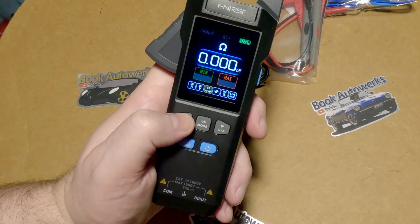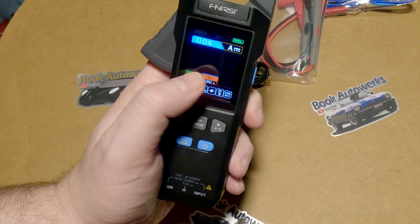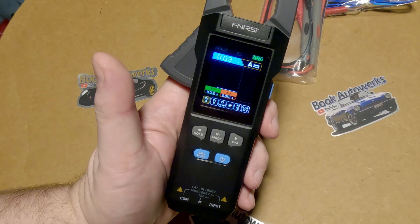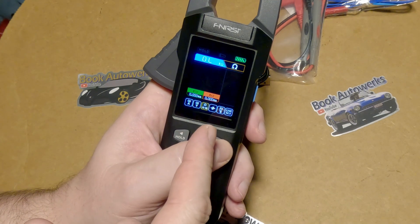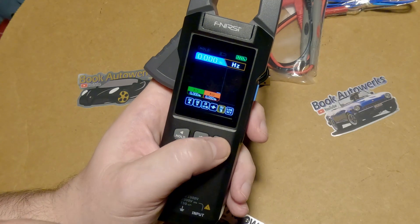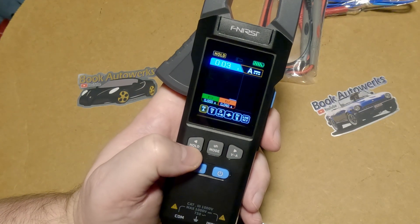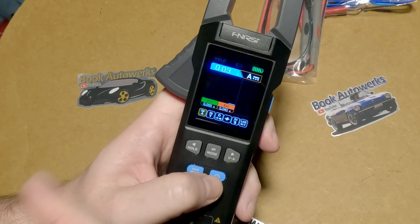If you hold down the mode button, it puts you into a graph mode — I think this is going to be really handy, I'm really excited to try that out. That's cool, you can do the graph in voltage as well. It appears to also work with ohms, capacitance, and frequency. You hold down this button and it'll put a hold on whatever's on the screen. Hold it again and it clears the hold.